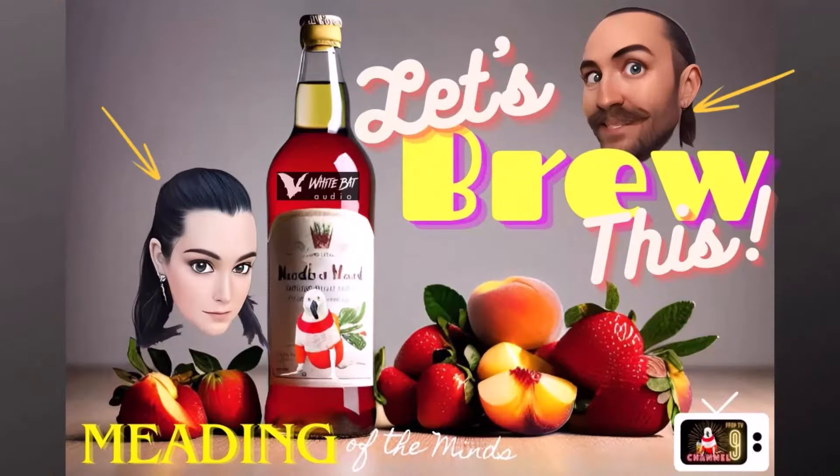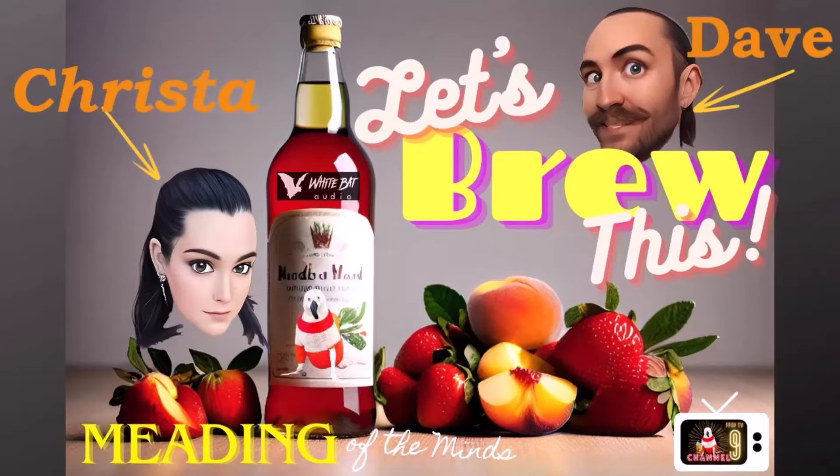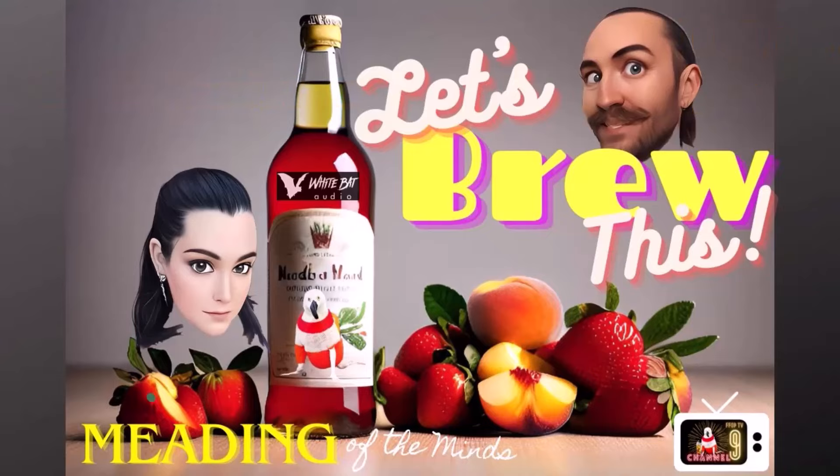We got some fruit that was on sale, so we're making a fruit sale mead — stick around for that recipe coming up right after this. Hey everybody and welcome to another episode of Meading of the Minds. I'm Dave and I'm Crystal, and we're here to make a mead.